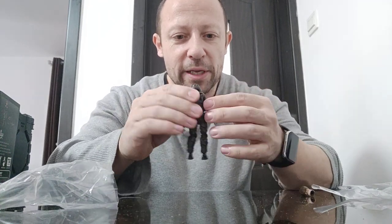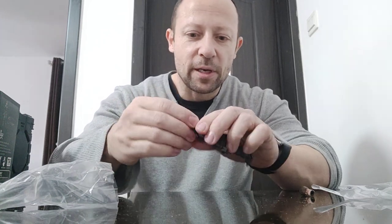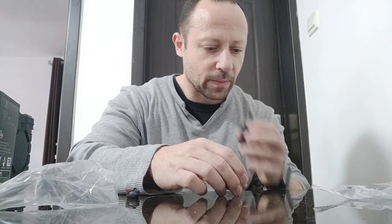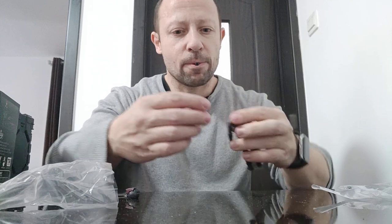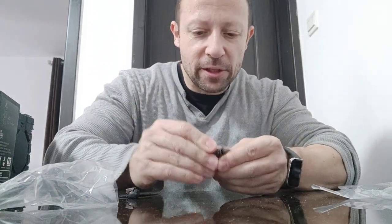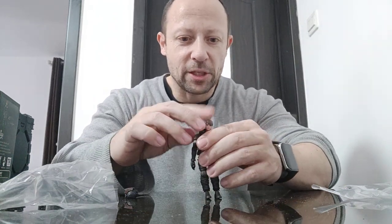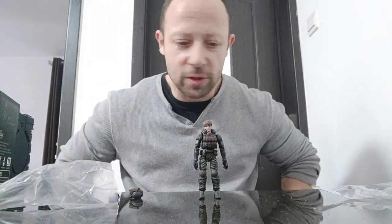I'm pleasantly surprised with the increase of range of motion on the shoulders. Let's pop this head off and pop the helmeted head on and have a look at it like this. Yeah, she looks good, and now we can see she has the side to side on that head too. She looks really, really good.